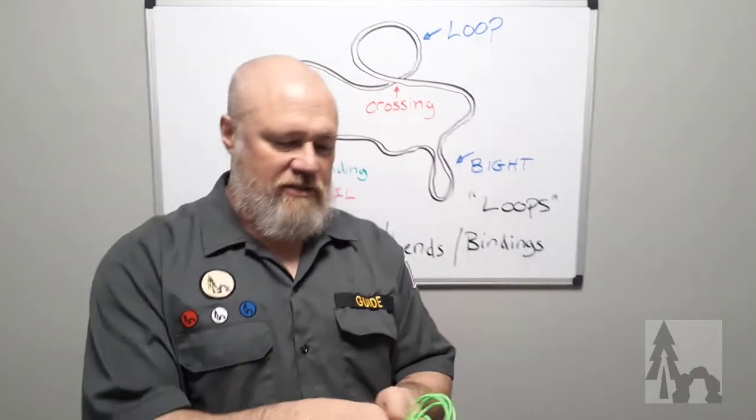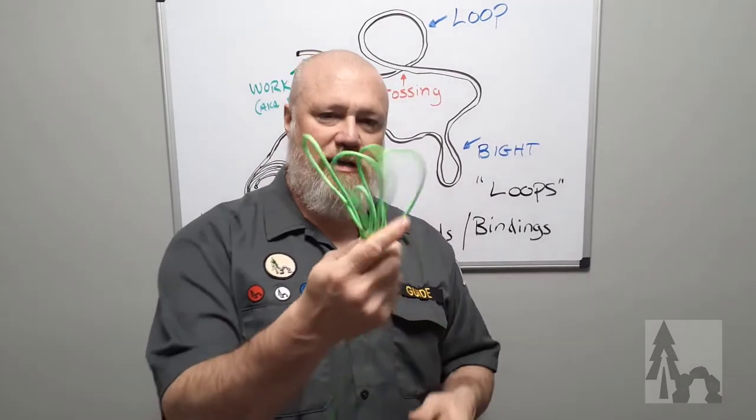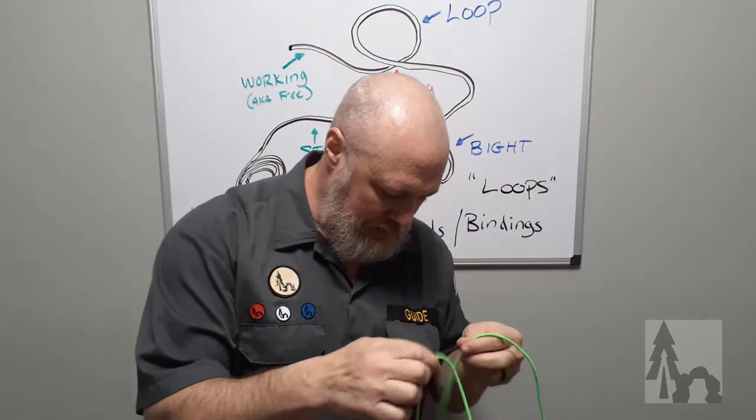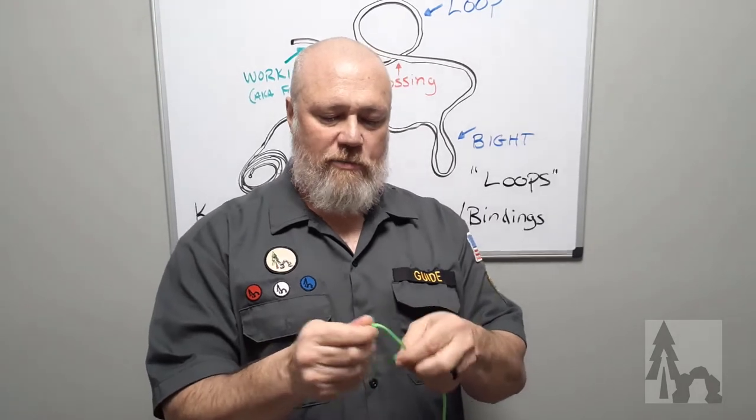This is going to show you how we keep our lines and cord — and larger rope sometimes. Instead of just stuffing your cord in your pocket and making a big mess, we use what's called an infinity coil.